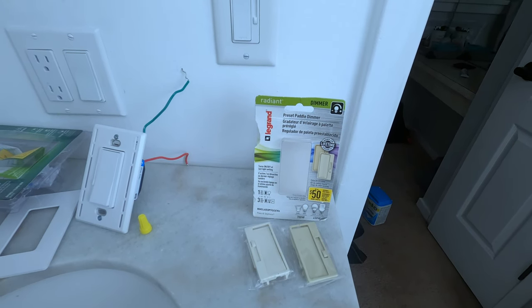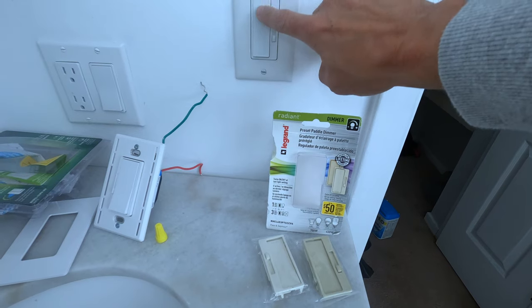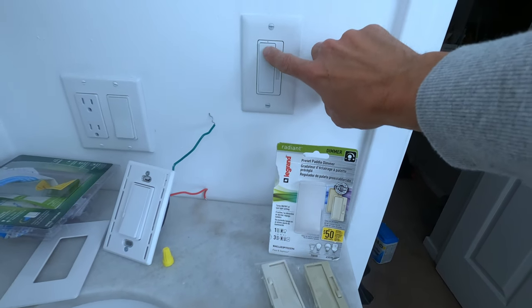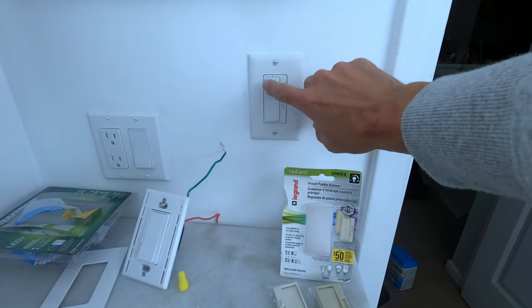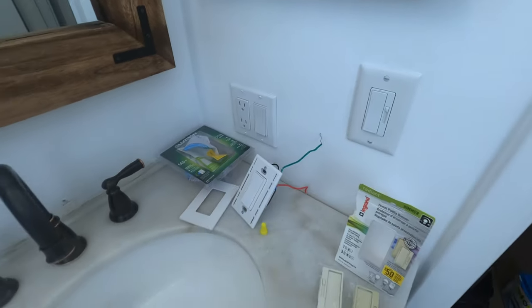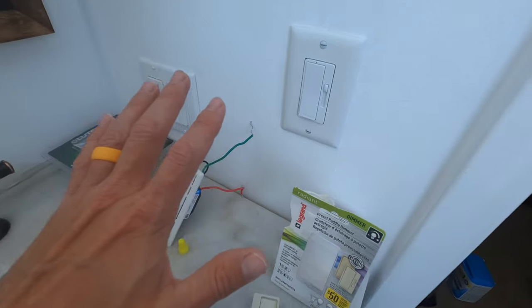So that's my review and my thoughts. Again, the LeGrand feels a lot better to me — at least, it's very subjective — and I'm going to stay with LeGrand and put these in the rest of my house. I hope this helped you distinguish between the two. I would suggest if you're going to start swapping out switches, just find one brand and stick to that — why keep switching around? Just like buying a power tool: stick with one battery type. I hope that helped you. I'm Mike and I'm out.